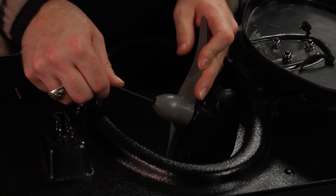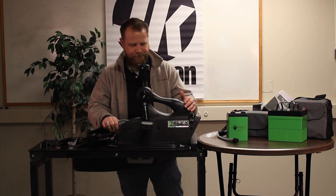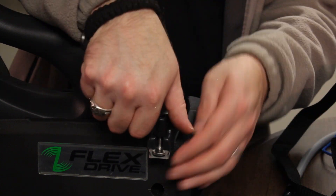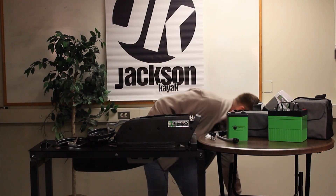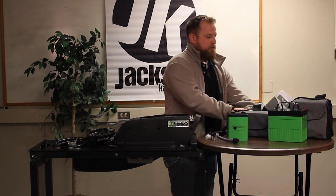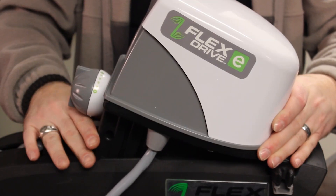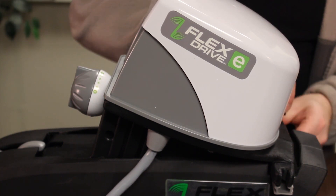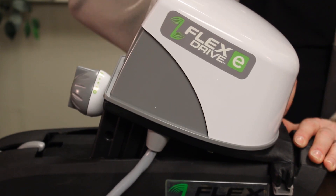Moving on to our Flex Drive E installation. First, retract the prop by pulling the lever down, then loosen your t-bolt screws and put those aside. Remove your pedal drive system. The Flex Drive E system works just like your pedal system — make sure everything is lined up as far as the coupling is concerned, place it down for a good fit, then reconnect your t-bolts.